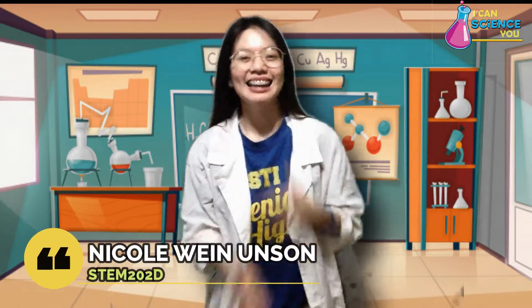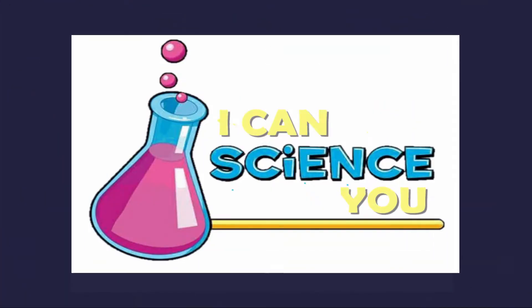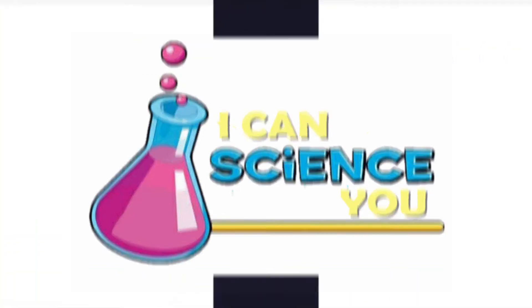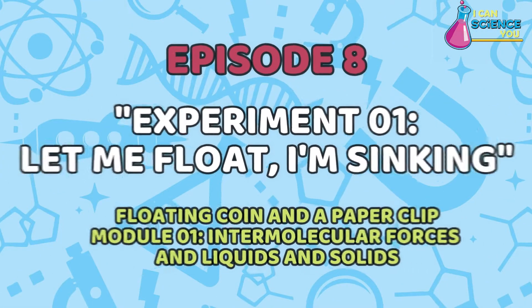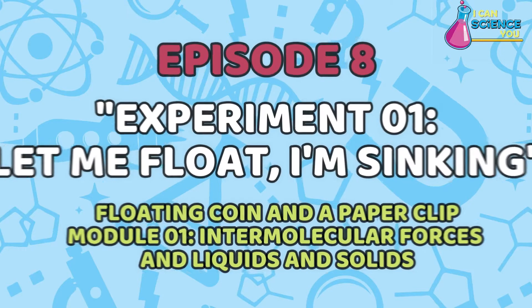Hi everyone! Again, Nicole Lonson here and you are watching I Can Science You! Episode 8 entitled Experiment 1: Let Me Float, I Am Sinking!